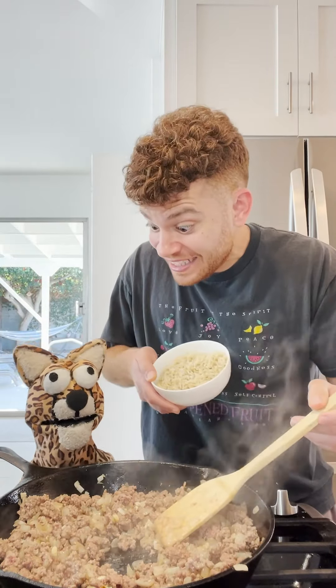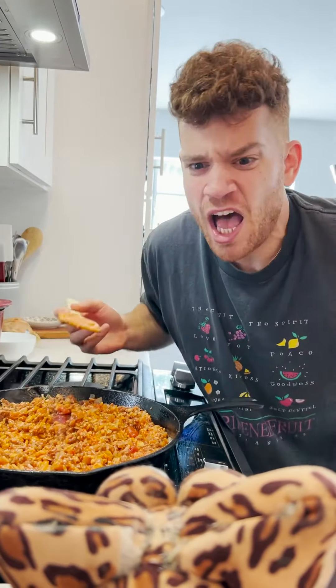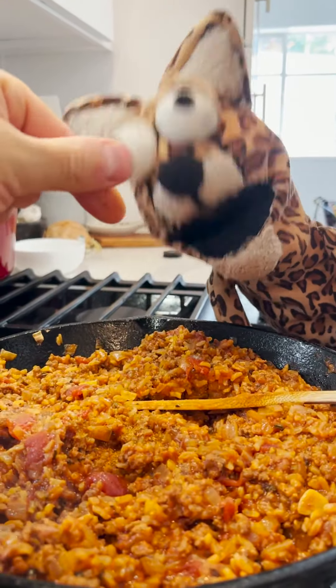Ooh, it's smellin' so nice! Should we have some rice? Yeah, and marinara — that'll definitely set these peppers all right. You said it, bro.